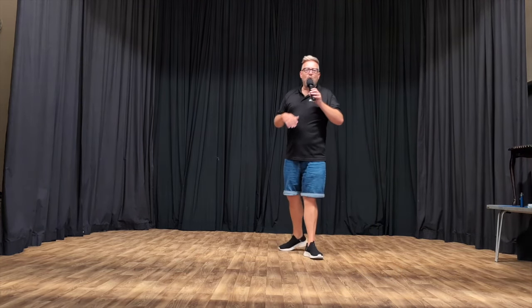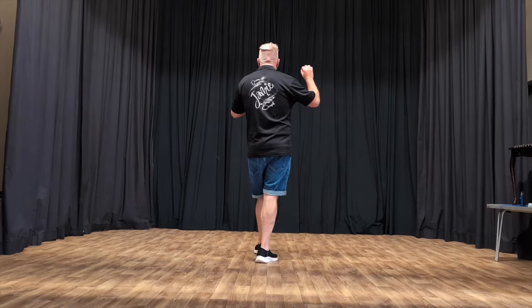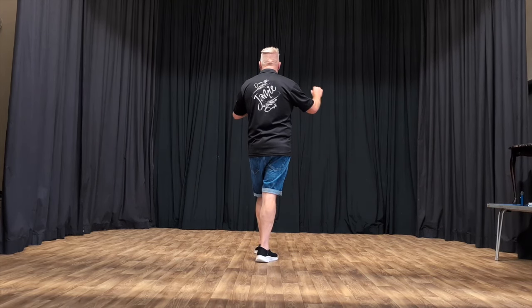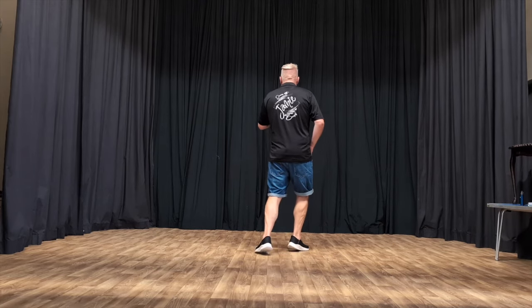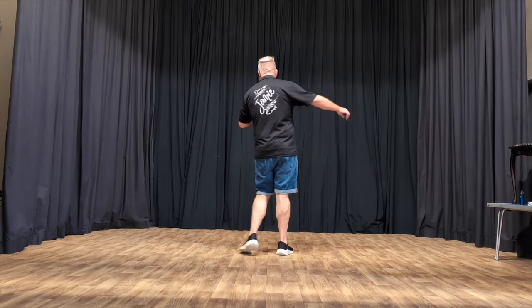We have one more section left to do, so we're going to take it from the top all the way up to there. Are you ready? Pushing in with that right foot — this is One on One. Ready? And one, two, coast to three, cross four, skate five, six, turn seven, hitch eight, side one, drag two, and three, step four, five and six, toe seven, eight.